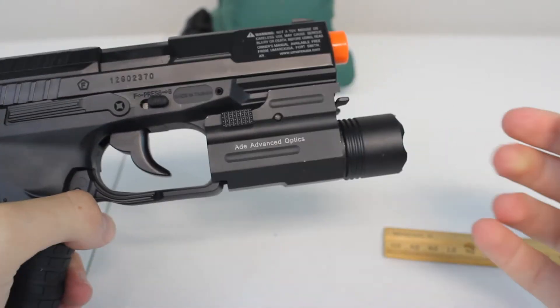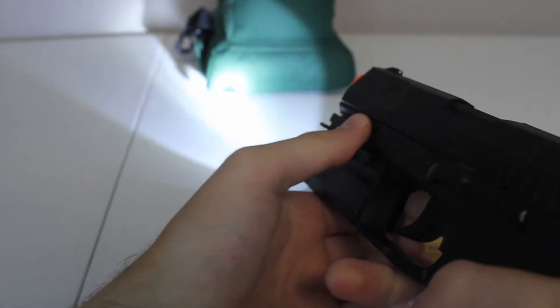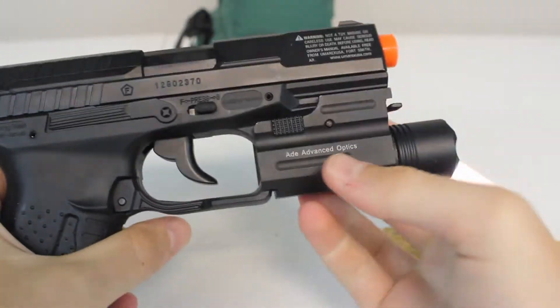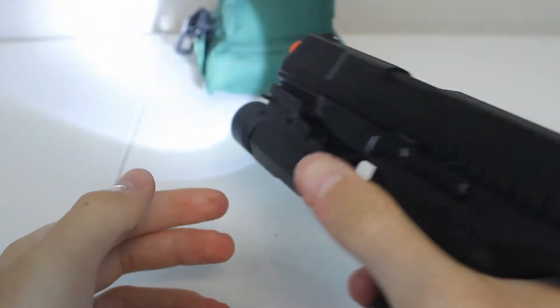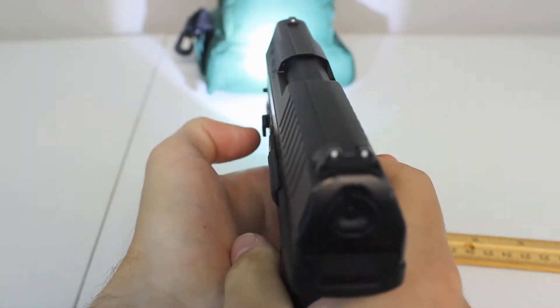With this flashlight you have 200 lumens, which is actually pretty bright, and I'll show you a frontal view in total darkness in a little bit. You also have this switch here which is pretty easy to use. You can either use your index finger to turn it on, but then you really can't reach for it with your thumb, so I usually just use my left hand to turn it on and off.